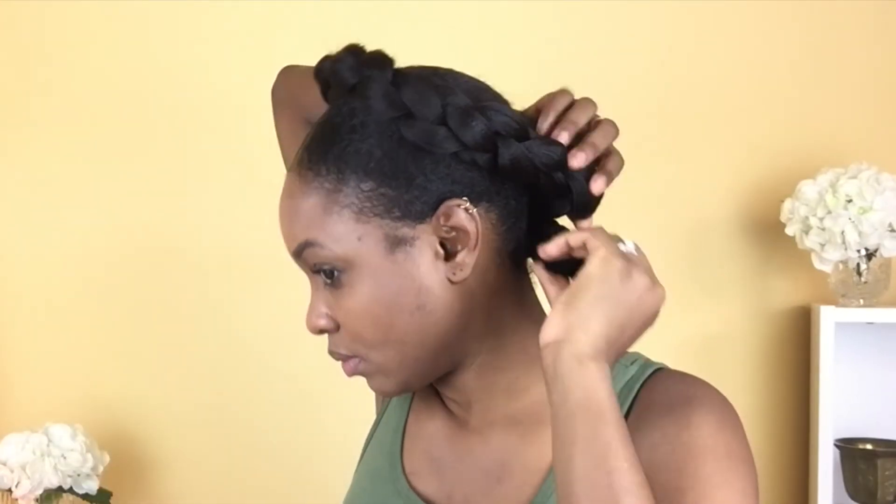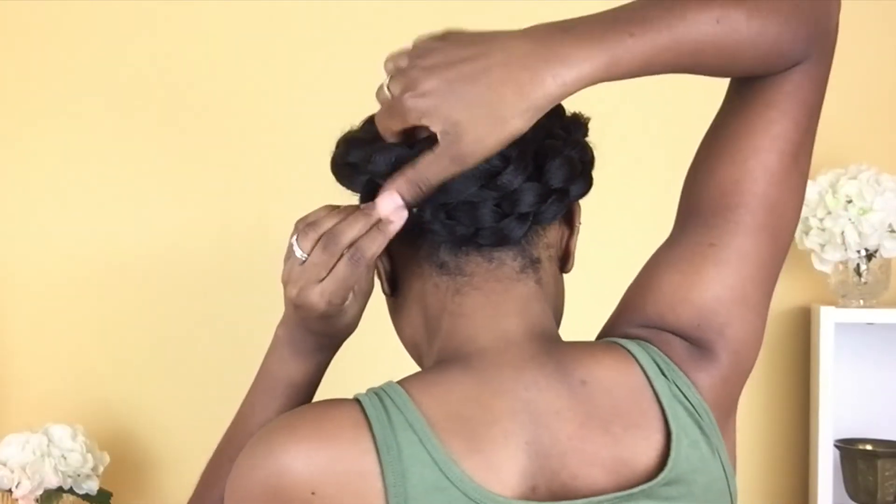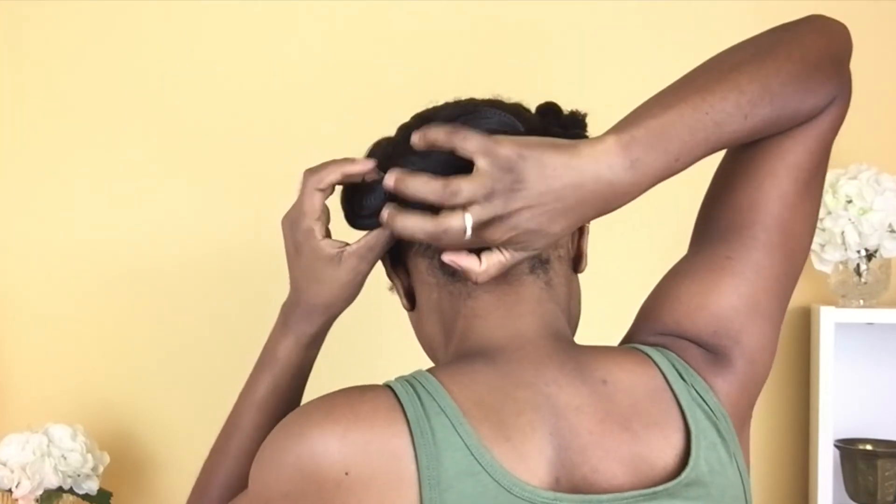After that I just tuck the hair underneath at the back and then use some more bobby pins to hold it in place.